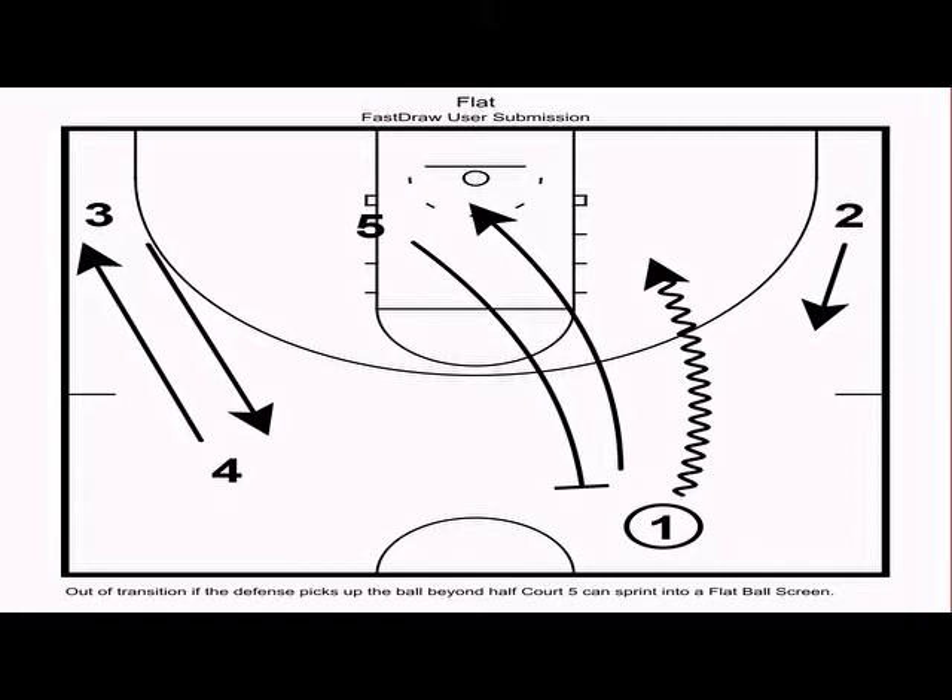We always want some sort of weak-side action — it makes ball screens even harder to guard. In this case, three and four execute an interchange on the weak side. This occupies their defenders and prevents them from helping or doubling down on one or five. If they do double down, their man is moving, which screws up defensive rotations — for example, if one kicks back to three, three's defender will be rotating to the corner when he needs to be at the slot.